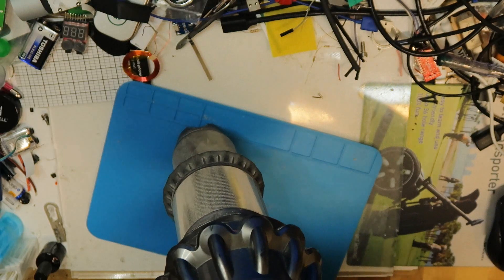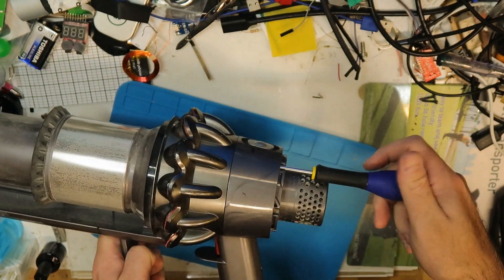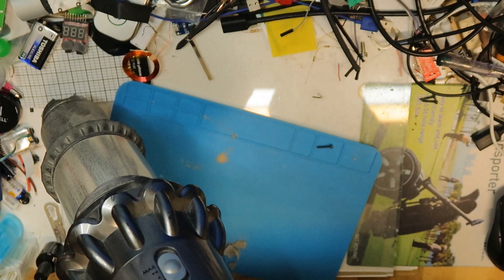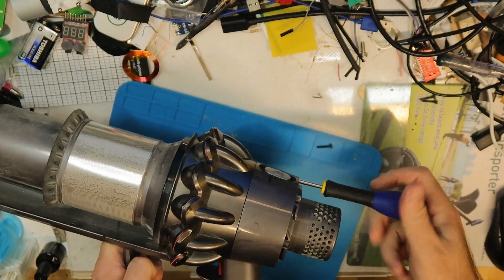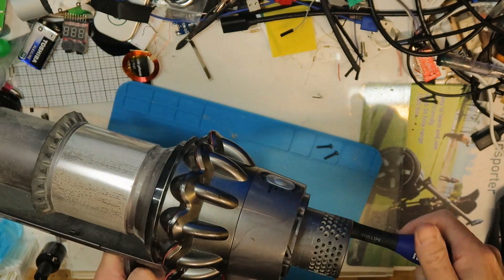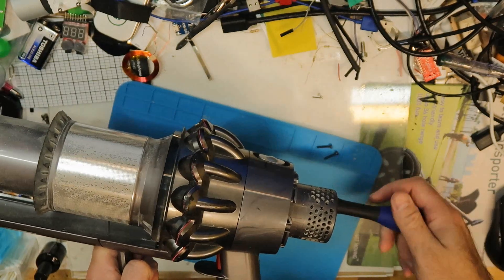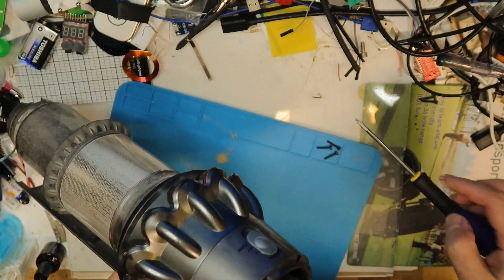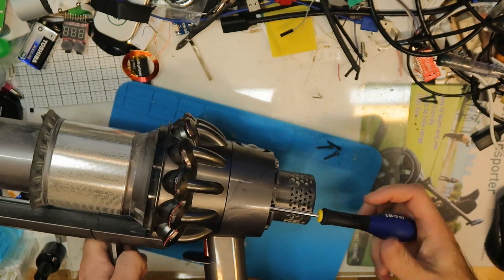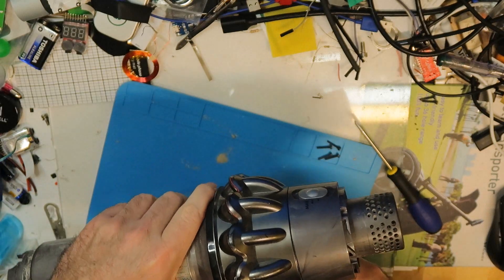In order to replace this part, I need to remove screws here. I don't remember if these are Phillips — yeah, it looks like Phillips. So you have some screws here: one, two, three, four — four screws here. I think it's more or less the same for other Dyson models, so if you've seen it once you're probably good with it.